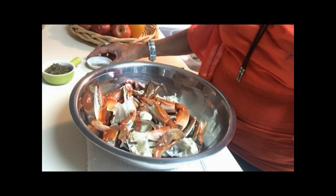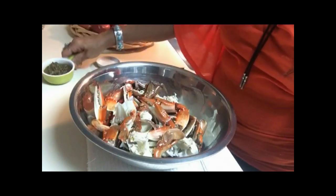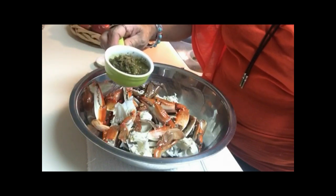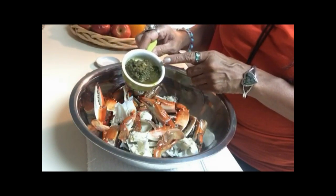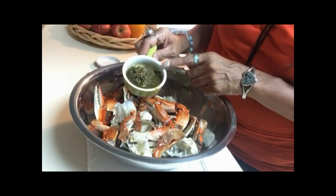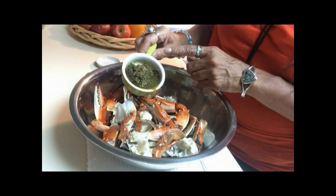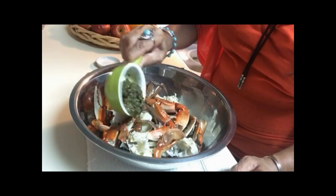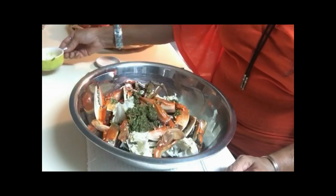Now it's time to season our crab. I'm going to add a little bit of kosher salt, some coarse ground black pepper, and about a third cup of this green seasoning mix — which is good enough for the three blue crabs we have. This is an amazing blend my mommy makes with a whole bunch of different fresh herbs, garlic, and pimentos. It keeps in the refrigerator or freezer for a few months, so she usually makes a big batch and we use it for everything. It's great!